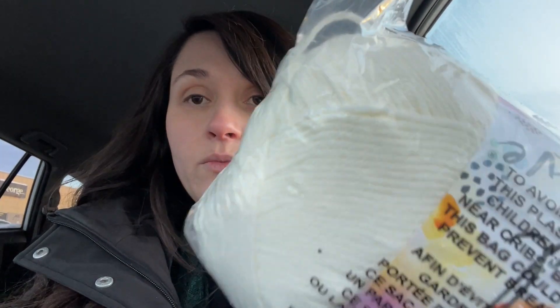So I've got Lion Brand Pound of Love in this off-white color for another project of mine. It's 100% premium acrylic, number four medium weight, and this is a pound — 454 grams — 1020 yards or 932 meters of a worsted weight 100% acrylic yarn. I paid about $11.50 for this, and I'm very happy with that — about a thousand yards.